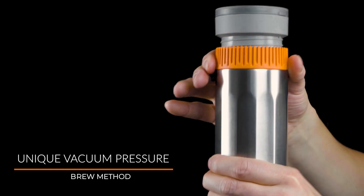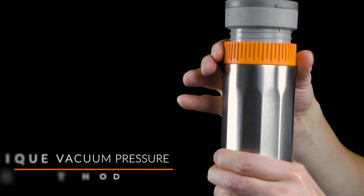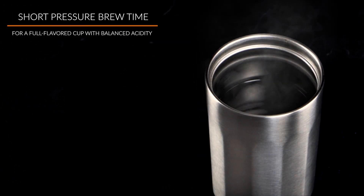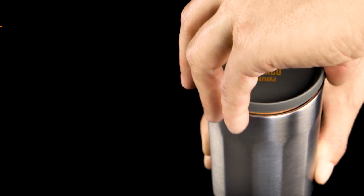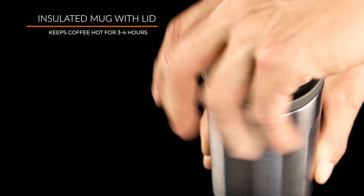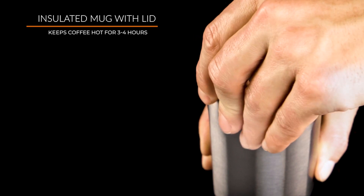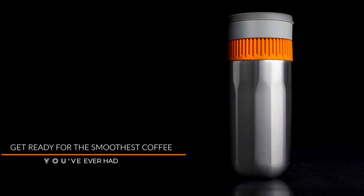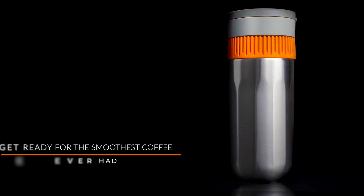Opening it up will show you all the contents. You take off the lid, which you can use as a mug cover after you brew the coffee. You have a scoop for getting the right amount of coffee, a brush which is really useful for cleaning the filter basket, and a funnel for helping you load the filter basket with coffee without making too much of a mess.